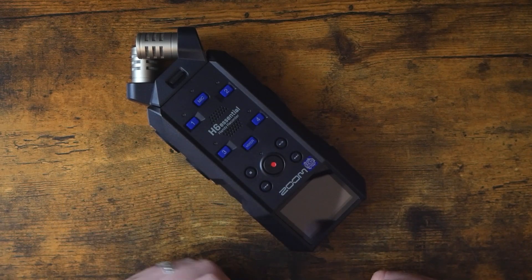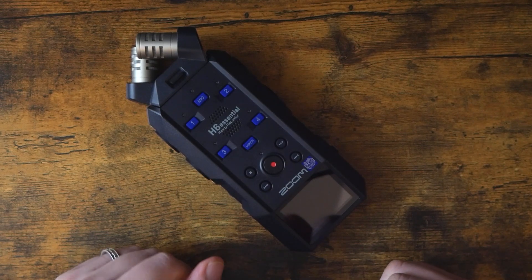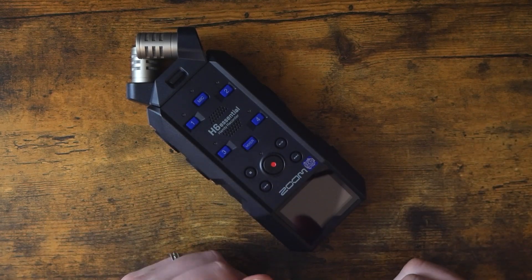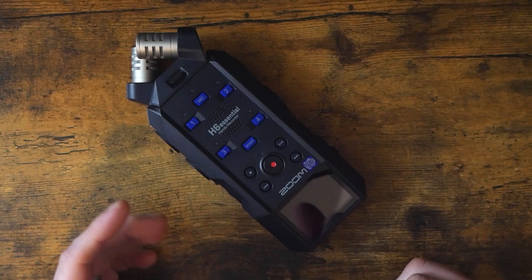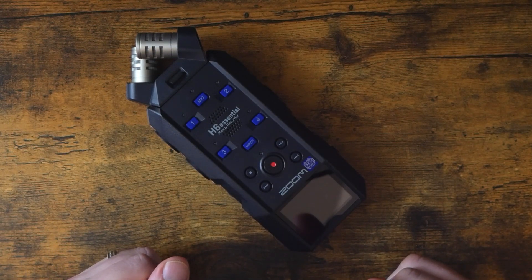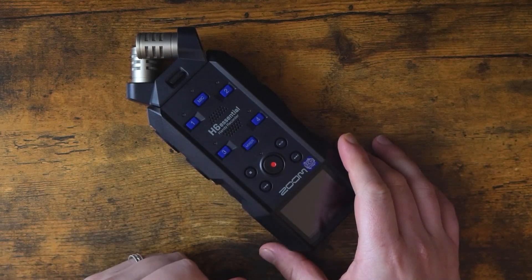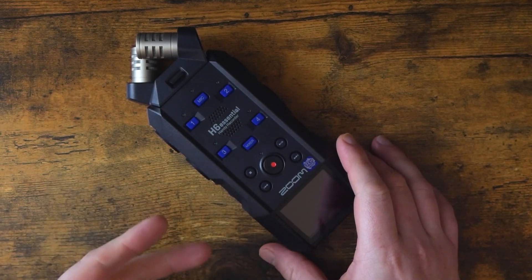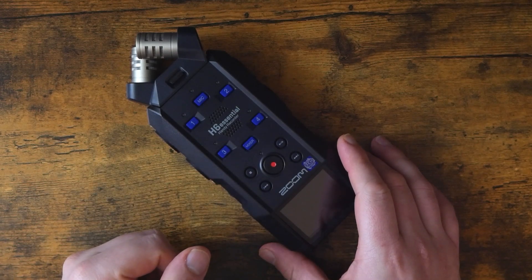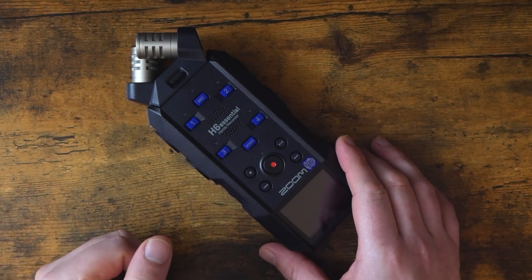Earlier this year, Zoom refreshed that series by releasing the Zoom H1E, the H4E, and this, the H6E, replacing the H1N, the H4/H5, and the H6. Now, the major upgrade in the new lineup comes in the form of 32-bit float audio. Basically it means that you don't have to set gain levels before recording, and you don't really have to worry about clipping.